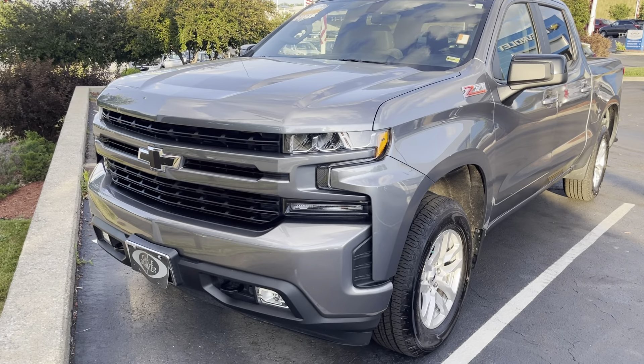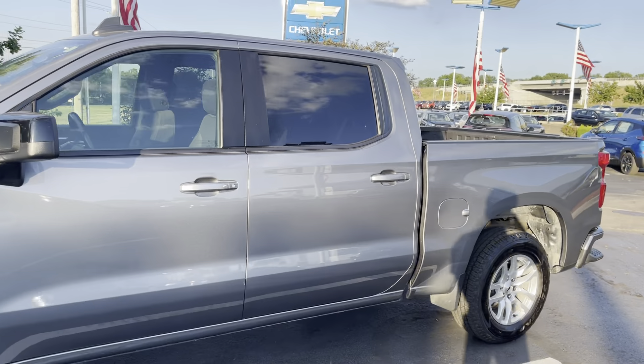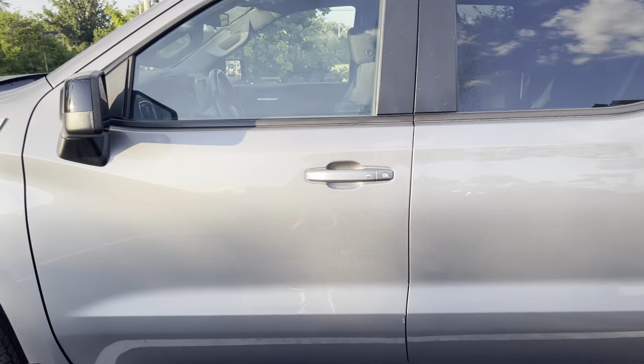Hey, this is our new Z71 Silverado. As you can see here, we got the blacked out bowtie. The Z71 package is a higher trim level than the base.